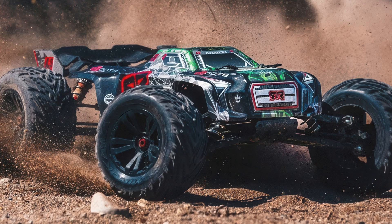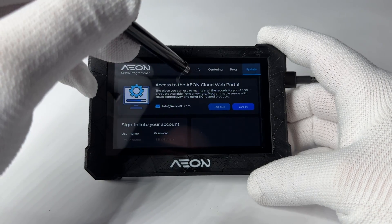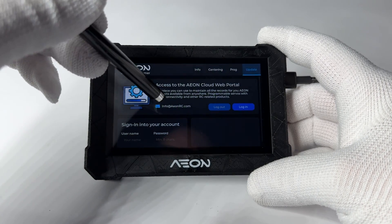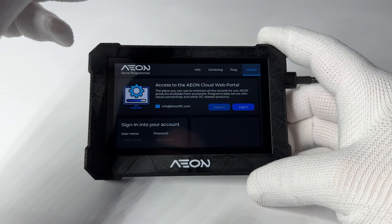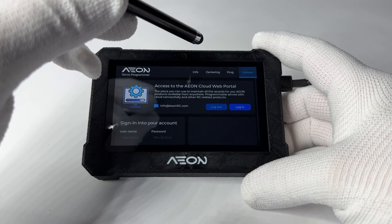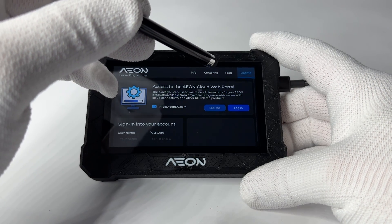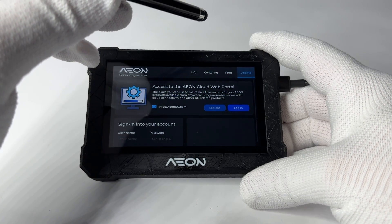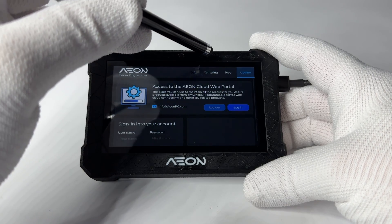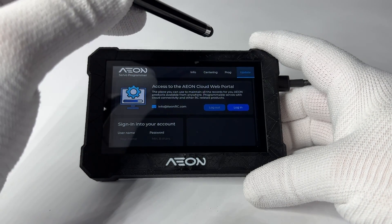This is definitely not a normal servo — there's simply nothing like this and there has never been a servo like this on the market. This is the update tab. Here you can log in to the Aeon website and store settings and information for all your Aeon devices. Click login and it connects you to the Aeon cloud server to upload or download as needed. You'll have a private account that keeps track of your devices, and you can use it to copy settings from one device to another.